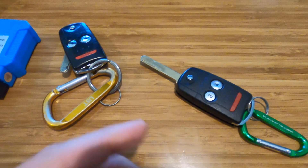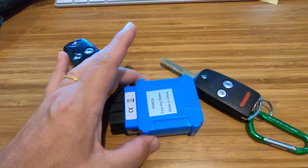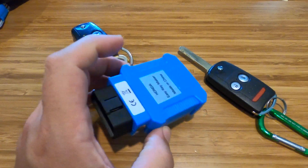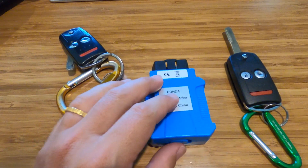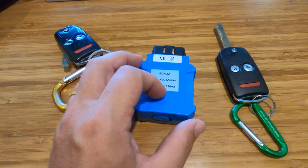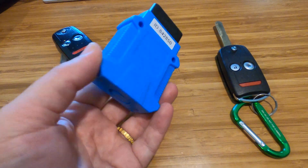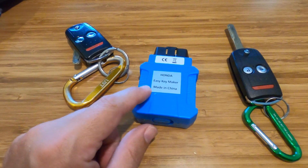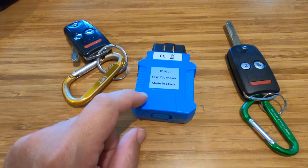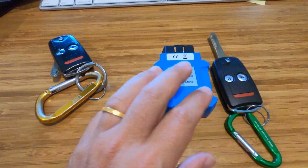To summarize costs: $20 for the key on eBay, $60 to get it cut at a local locksmith, and about $40 for the blue OBD device — the Easy Key Maker — which tells the car to accept the new key. The key came in about two weeks; the programmer came from a separate website and took eight to ten weeks to arrive since most of this stuff ships from China. I'll put the device name in the description so you can find it yourself.